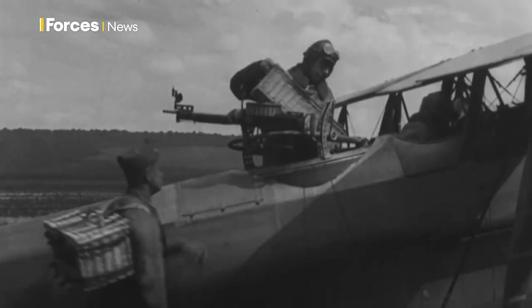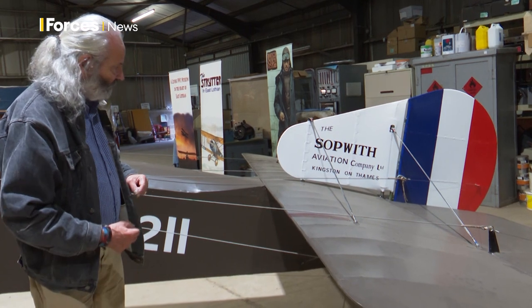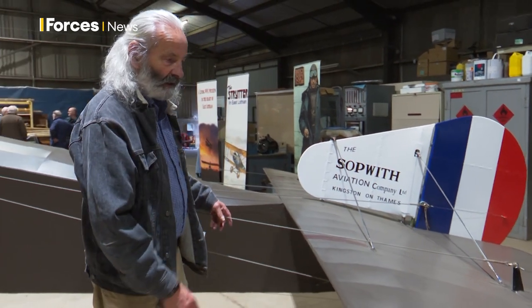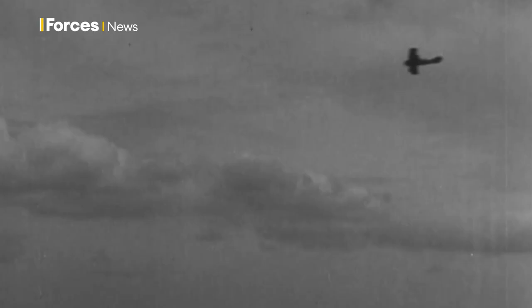They also needed an observer gunner at the back. Also at the back, there's a sort of silver piston there, and that alters the angle of attack of this entire empennage. So therefore you could alter the flight characteristics of the aeroplane as you run out of petrol, as you run out of oil, as you run out of bullets.